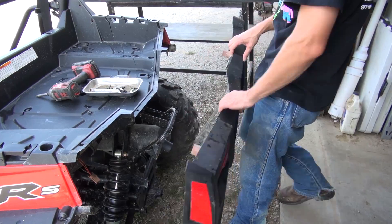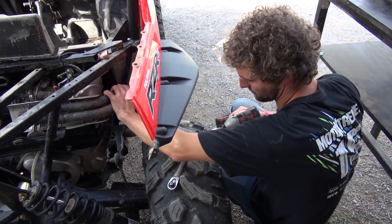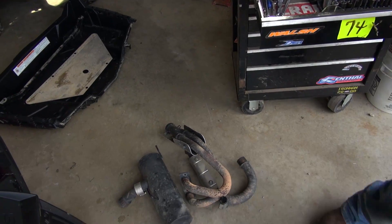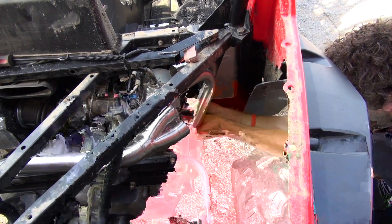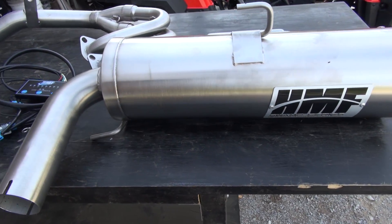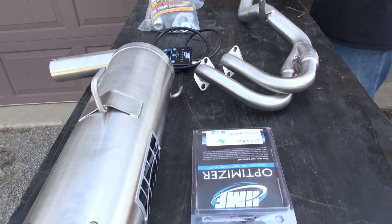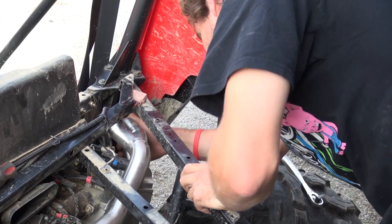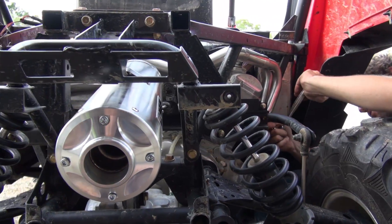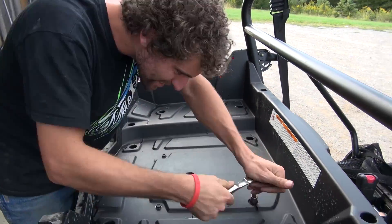HMF exhausts are made in the USA. They currently offer two systems for the Razor 800s: their Swamp and Swamp XL Series. The Swamp Series is the quieter of the two systems. HMF claims that it keeps sound levels within one to two decibels of stock. Understanding the importance of keeping sound levels down on public lands and for your neighbors, they opted to send us the quieter Swamp Series. Both systems feature nearly identical design, constructed primarily of 304 stainless steel. The silencer features a 5-inch shell providing more internal volume, which is claimed to boost horsepower.